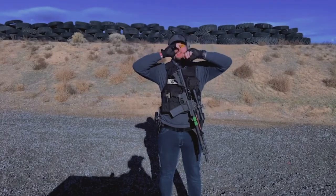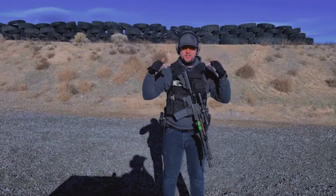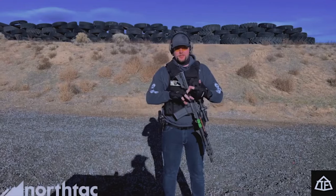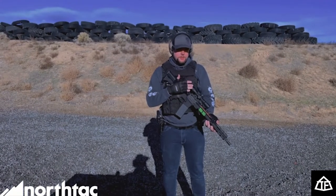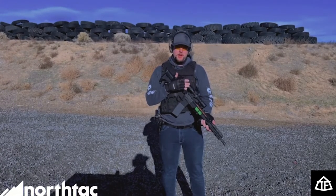Hey, what's going on guys, it's Mr. Fizz here back with a video. I just want to let you guys know this video is sponsored — we're sponsored by NorthTac and Trinity Force. Today we're going to be doing a review of the Trinity Force 1x4x28mm optic, which is now sold on NorthTac.